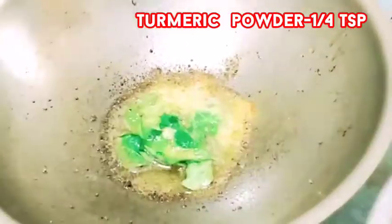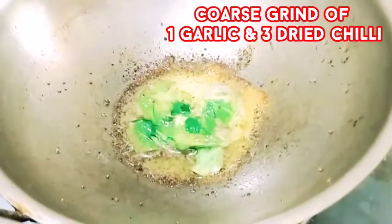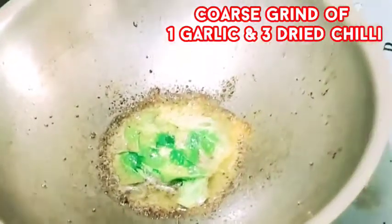We also have to cook a spoon. When we cook a spoon, the taste is good.